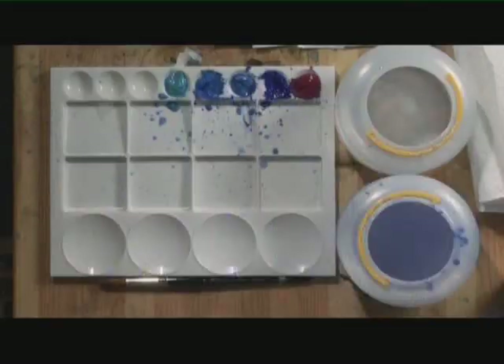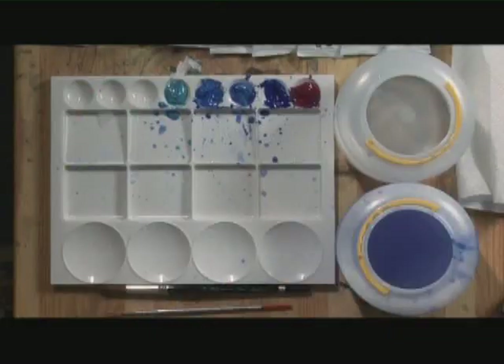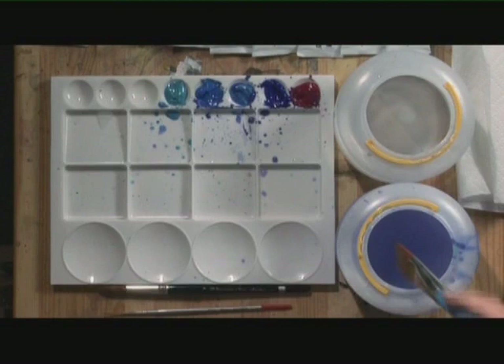Before my next stage of painting I'm going to have to let this dry. I'd say it's time for a cup of tea. Well, we've had a coffee and it's dried beautifully. I'm now going to just add a little more.